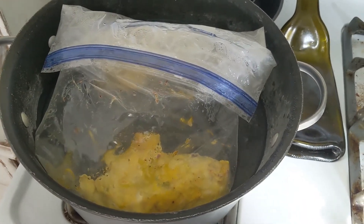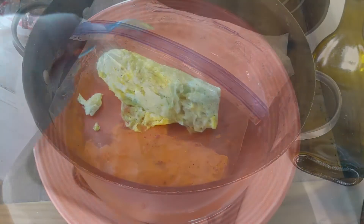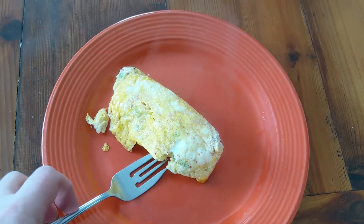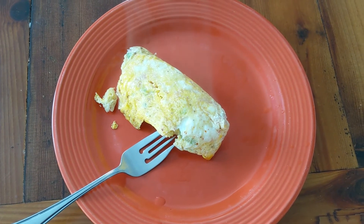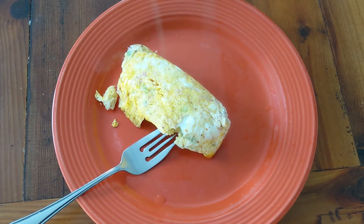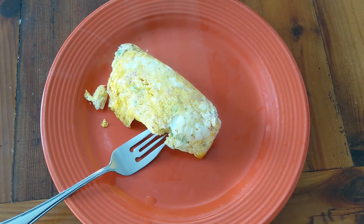It's been 15 minutes and they look done. We're going to take them out and slide them onto the plate. Look at that — perfectly fluffy omelet. If you're camping, you can eat right out of the bag or throw it in your mess kit. The great thing is you don't have to clean up any pan afterwards — it's just the boiling water and the bags, throw the bags away and you're good to go.